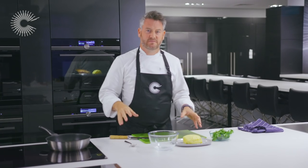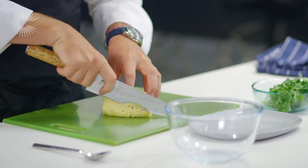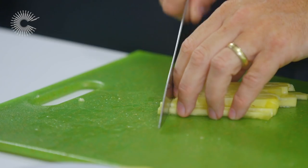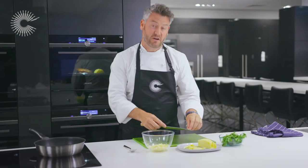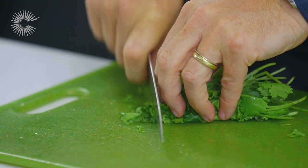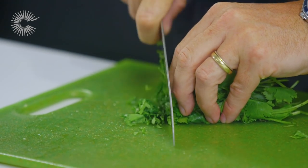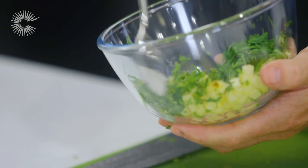On to the next component of this dish — the fresh pineapple. What we're going to do here is simply dice the pineapple. Now for the coriander, which is just going to be nicely shredded and tossed through the fresh pineapple. So that's the pineapple and coriander salsa.